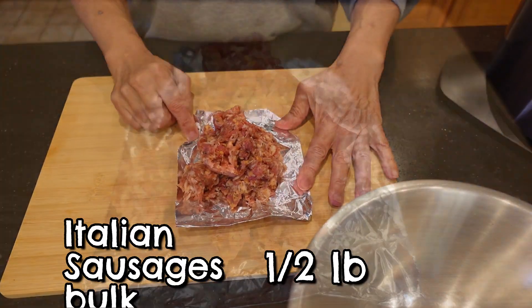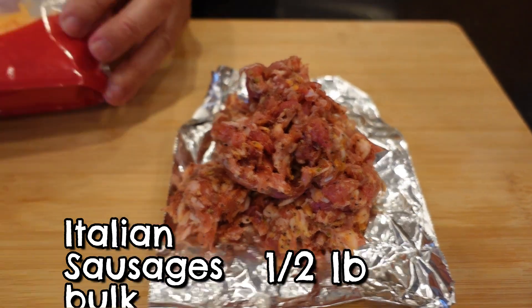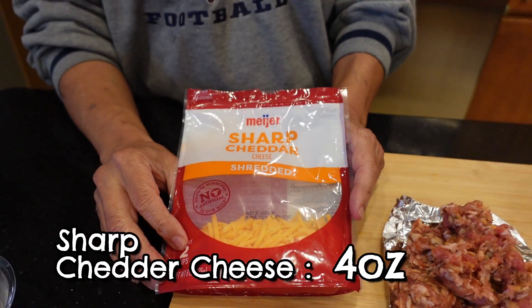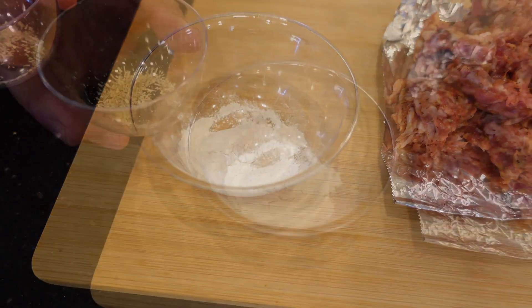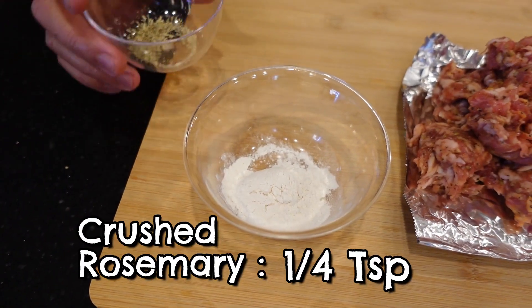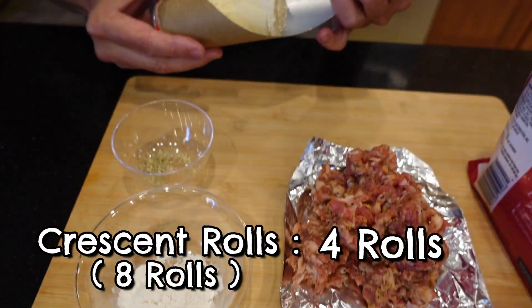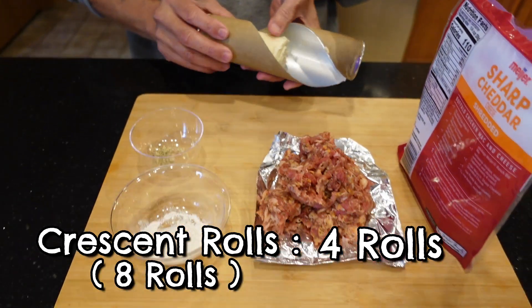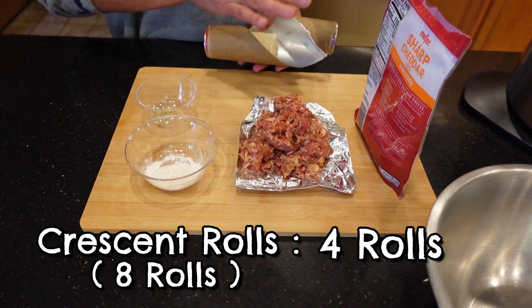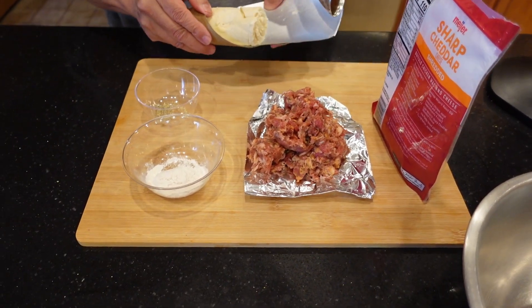We're going to start with one half pound of Italian sausage. We'll be using four ounces of sharp cheddar cheese, one tablespoon of flour, and a quarter teaspoon of dried rosemary leaves that's been crushed up. And then we'll be using croissant rolls. We're only making half a recipe because there's only two of us, so for a full recipe you want to double it.